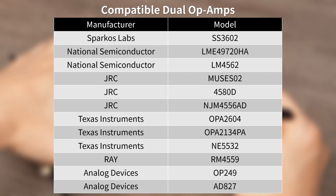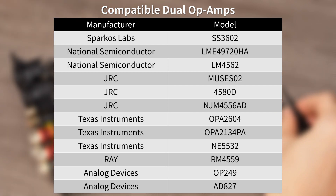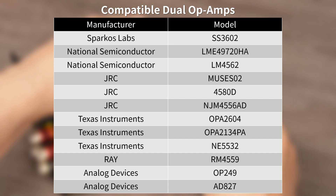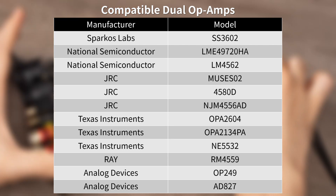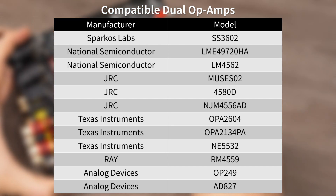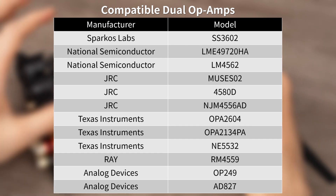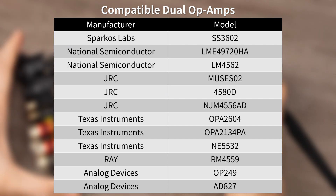The ZA3 supports numerous renowned DIP-8 dual discrete op-amps. To learn about the characteristics of different op-amps and their unique sound qualities in actual use, you can watch our previous demonstration video featuring op-amps like NE5532, MUSES02, OPA26004, JRC4580D, and Sparco's SS3602. After listening, you're sure to find your favorite combination. Lastly, we've also compiled a list of op-amps known to be compatible with the ZA3 for your reference.